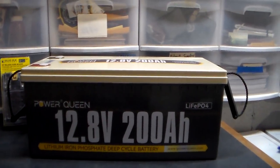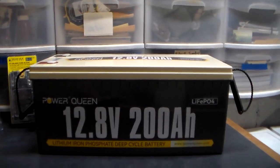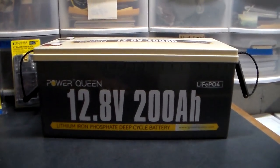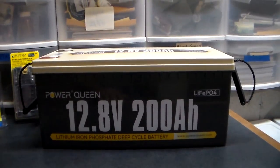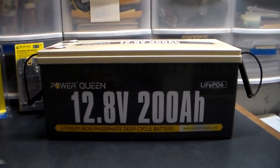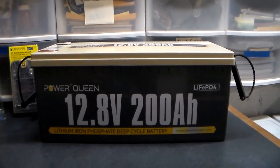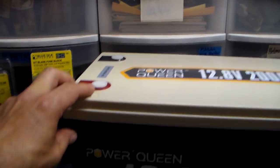Probably the biggest thing is the weight. I have a lead acid battery I was going to bring in here, but I would have needed my son to help carry it. This lithium I can carry no problem — it's heavy, but not even close. A lead acid is so heavy. Typically, a lithium for the same amount of power is about fifty-five percent lighter, so it's very doable.